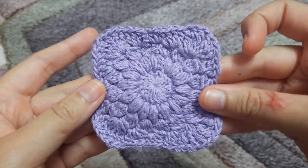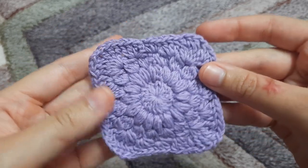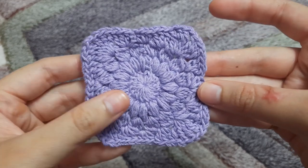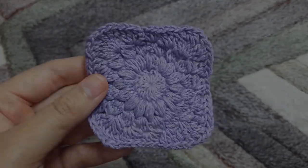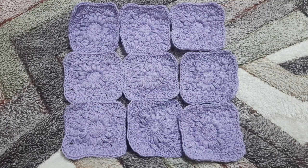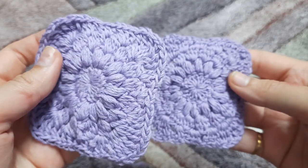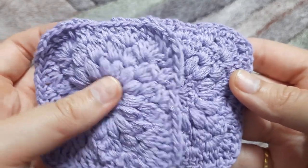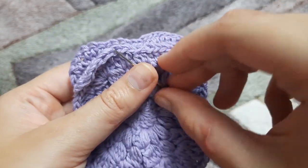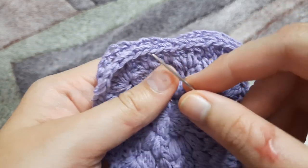This is how our sunburst granny square should look like once completed. For the body of our bag we have to make a total of 30 such granny squares. We have to stitch nine such granny squares together to make a square panel. For attaching the granny squares, place them on top of each other with the right sides facing each other and join with the invisible join — I'm going to teach you how to do that now.